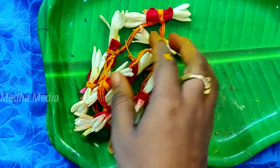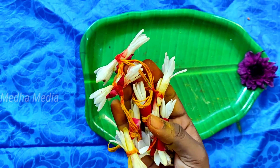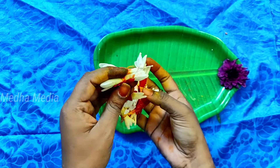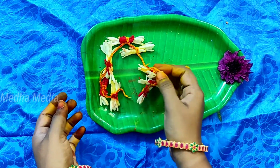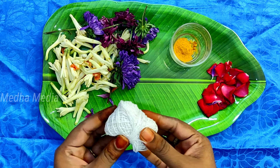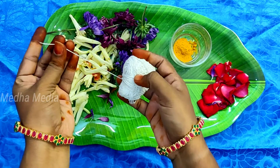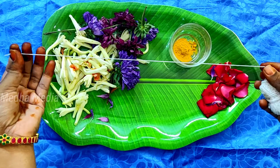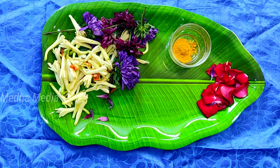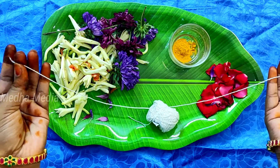Now we will make our own way to cut the knife. We will cut the knife.